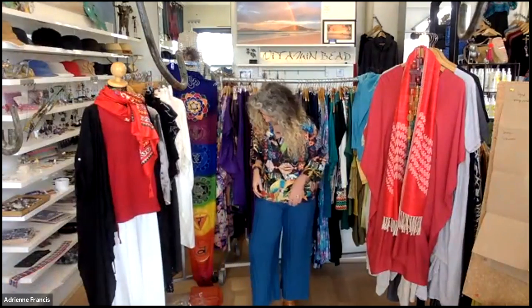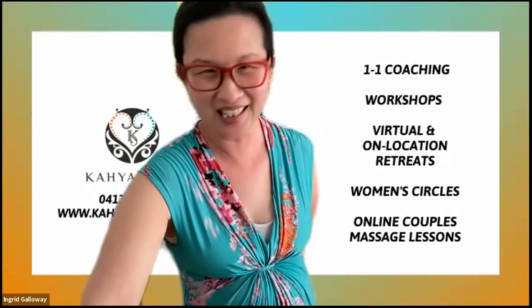Would those pants be easy to take up — have they just got a hem? Yes, it would be pretty easy to take up for a shorter person. So what do I call those pants — pleated turquoise pants? And the top — Rajasthani linen top, because of the Rajasthani princes print.